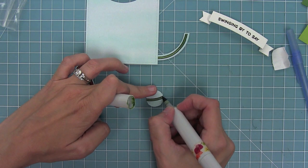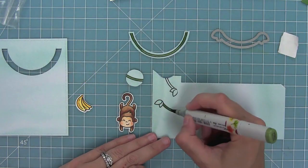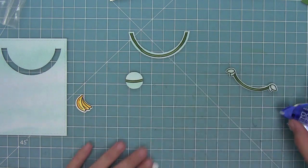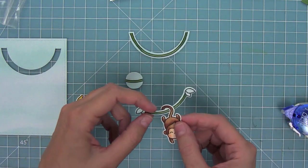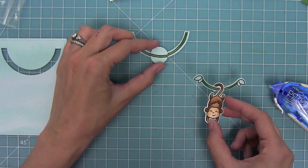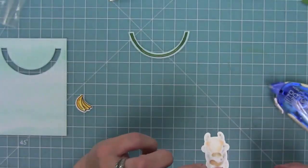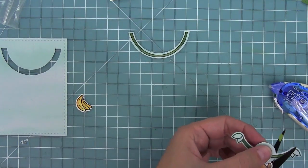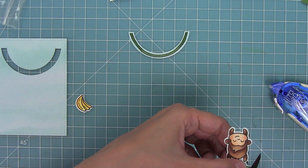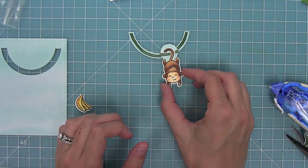I've colored and die-cut another vine stamped on Watercolor Wishes paper — this is the one the monkey will hang off of. I add tape to it and layer it on top of the penny to know where to trim the vine pieces, then trim them so everything lines up perfectly. After that I remove the monkey that's on the die-cut vine and work with the covered penny separately. You can see how that little slider is starting to come together.